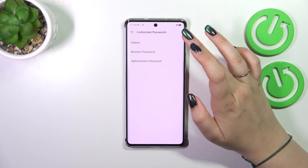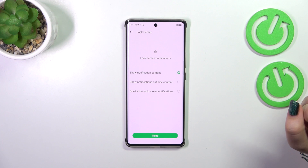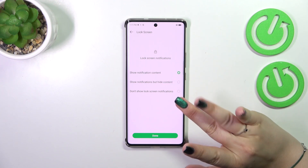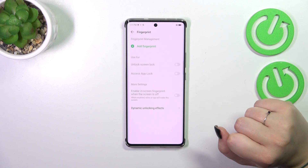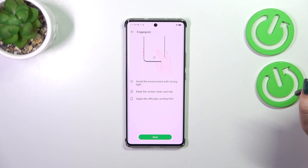Let me quickly set up the pattern — let me draw it, redraw it, and confirm. Here you can choose which notifications you'd like to show on the lock screen — that's up to you. Tap on Done, and now we can finally tap on Add Fingerprint.